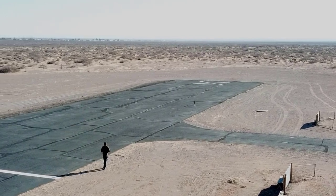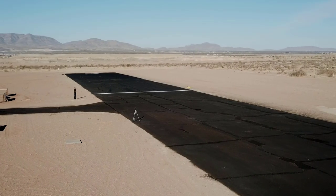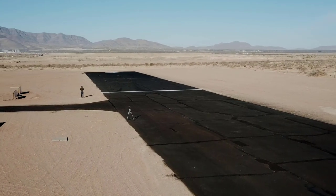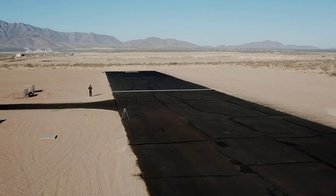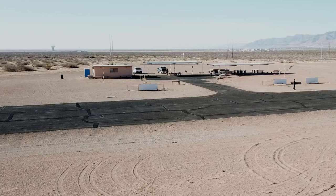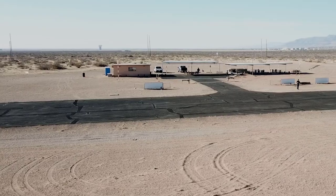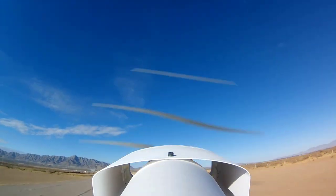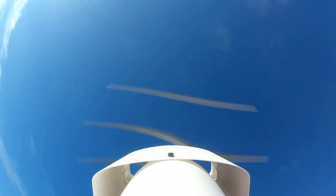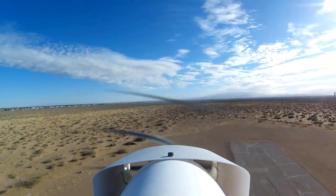No matter what scale it's built to, the Stinger flies well. The 40 inch wingspan model needed quite a bit of nose weight, which made it a bit heavy for its size, but still flies well. The 60 inch wingspan version is a great manageable size with excellent flying characteristics for a first sport aerobatic model.